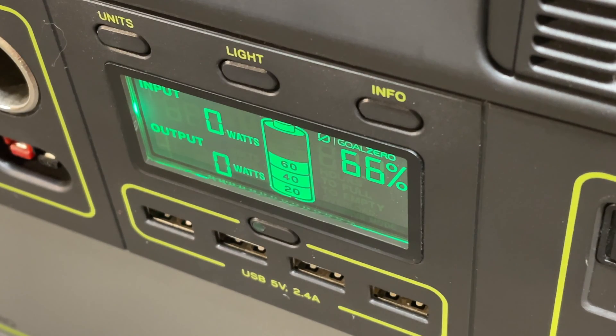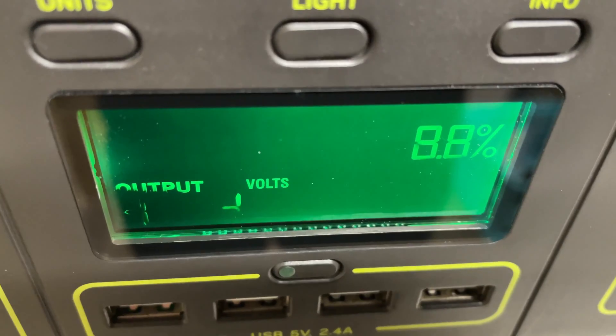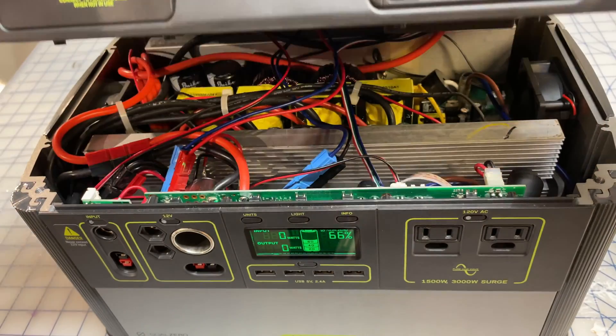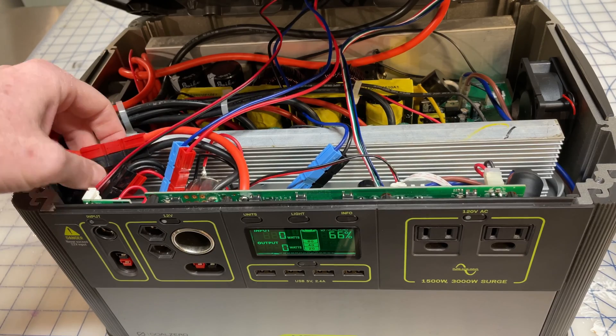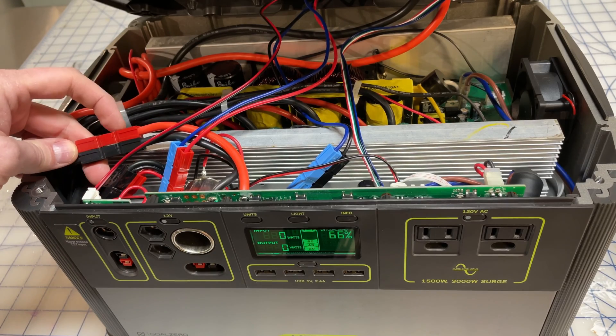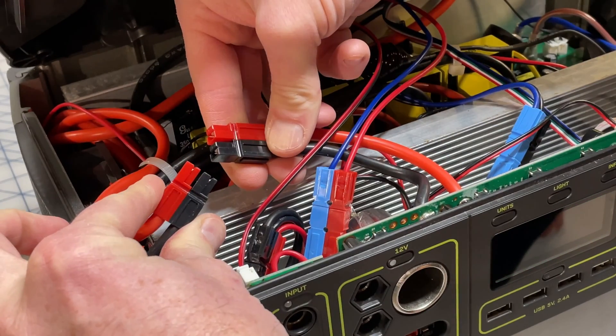Now you might end up with a situation where it is unresponsive and pretty much bricked. In that case, you want to do a hard reset by opening up the cover, disconnecting the black and red Anderson power pole connectors, reconnecting them, putting the four screws back in the top, and you should be good to go.